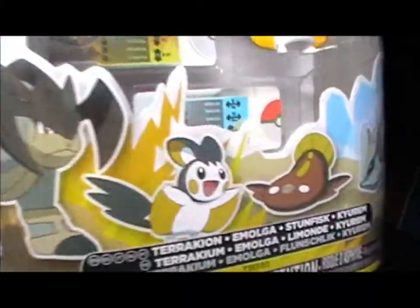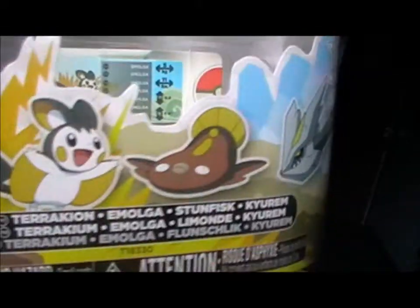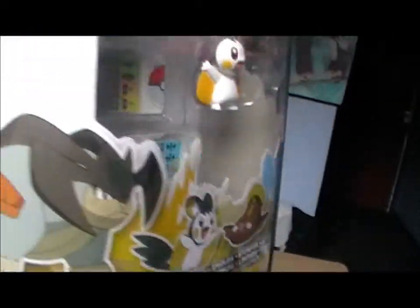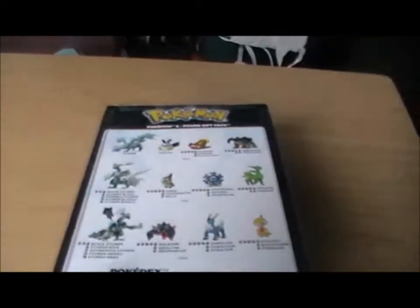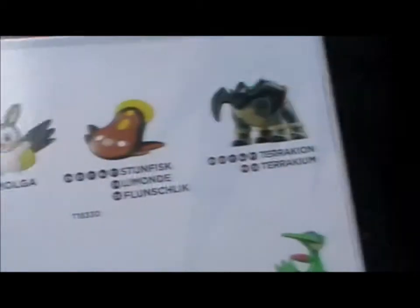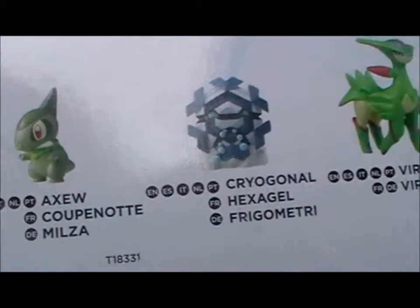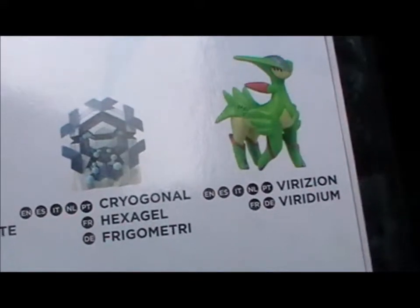As you can see on the front are the four Pokemon you get: Kyrem, Stunfisk, Emolga and Terrakion. The art's pretty nice — it's a lot bigger than the package for the Sork and Throw set I reviewed last time. You can see the three four-figure gift sets you can get. The one with Kyrem as I just said, and there's White Kyrem with Axu, Cryagonal and Verizion.